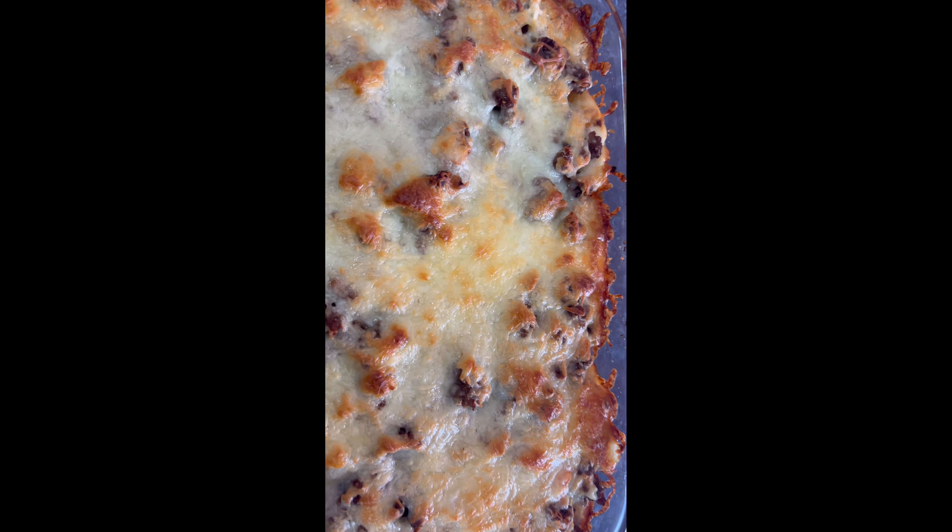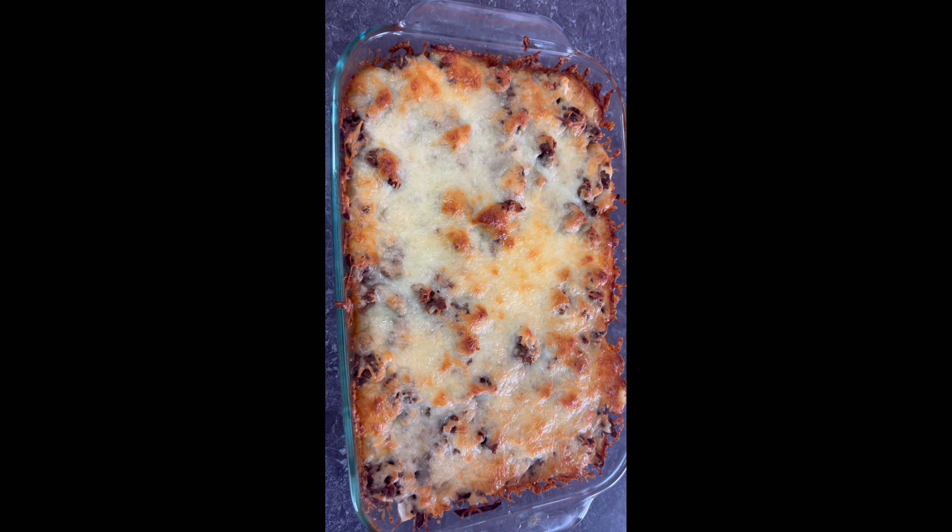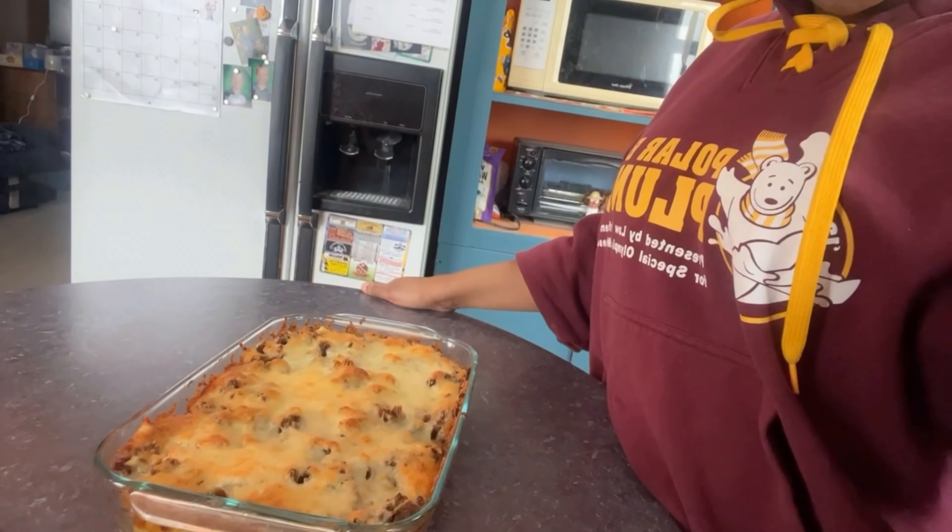Hey guys, the food is ready! It looks so delicious. It looks super delicious — I'm very happy and it was very easy to make!